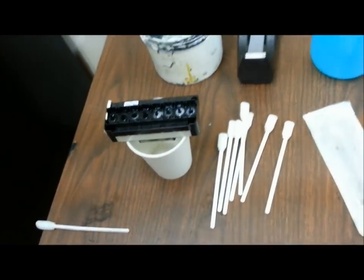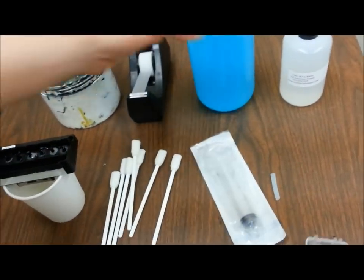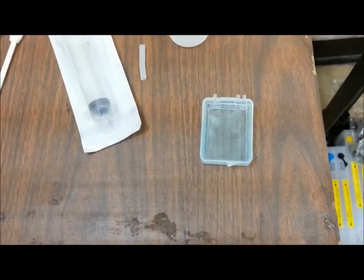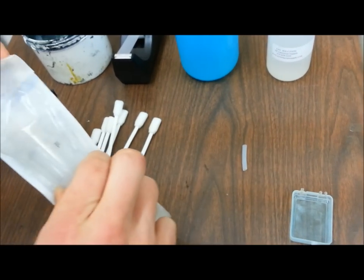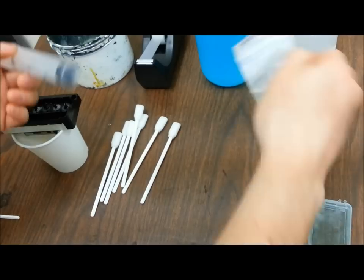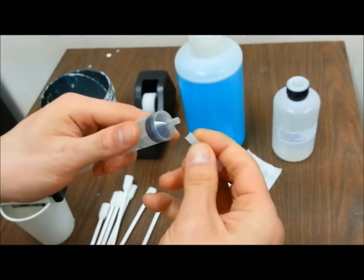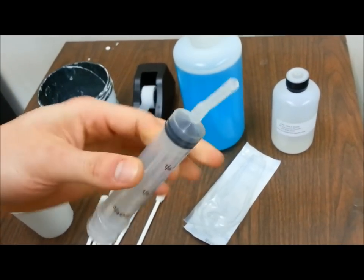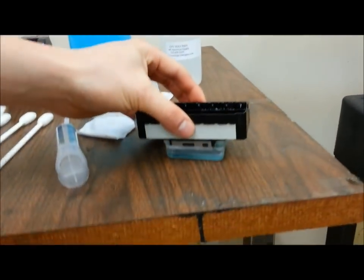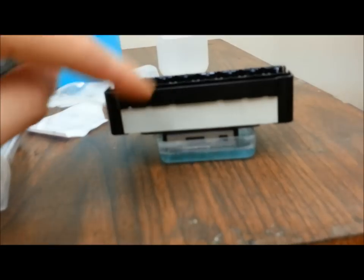Now reach for your petri dish. Get your textile cleaning solution and pour about halfway in there. Then reach for your syringe — if you haven't used it yet, peel the wrapper off. With the hosing, stick it onto the tip of the syringe as an extension. Now gently place the printhead on the petri dish. Remember, the petri dish should have enough space so the bottom part of the printhead — the gold Teflon coating — does not touch the bottom of the plastic. It's just hanging in the solution.